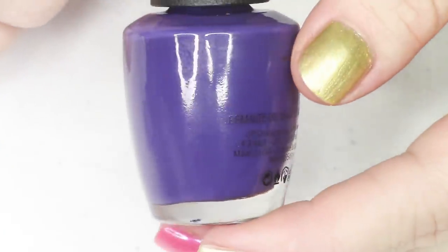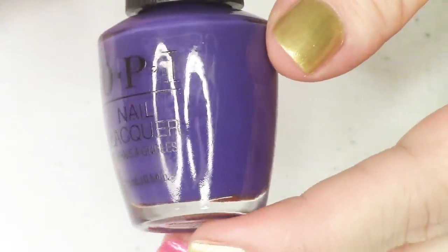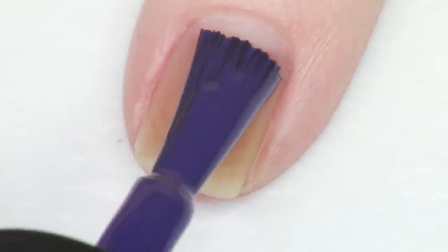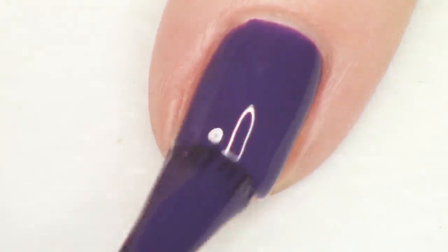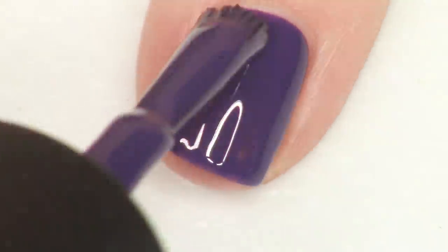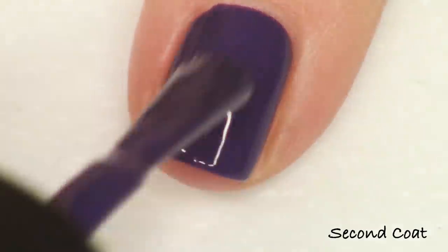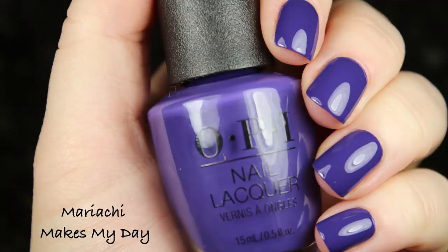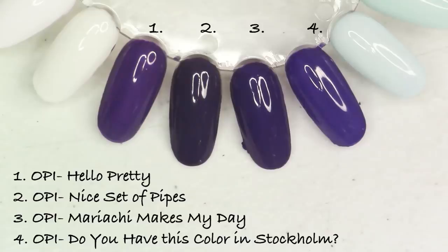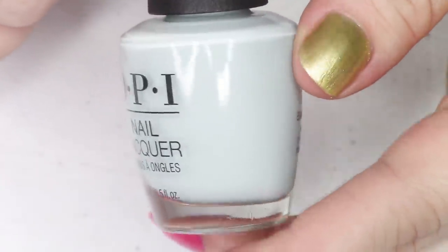Next up we have a dark royal purple shade called Mariachi Makes My Day, which is super cute. It's a really great pigmented medium-to-dark purple cream — nice and opaque at two coats, giving you a gorgeous saturated look. OPI has a lot of purples to compare this to. This one is definitely more blue-toned, not leaning toward the plummy purples. Out of the whole collection, this is one color they've definitely done a lot of, so I would have liked to see something different.